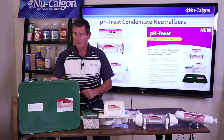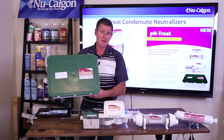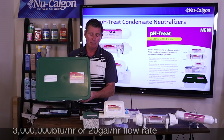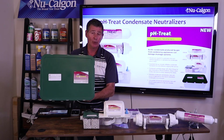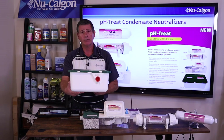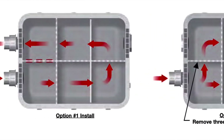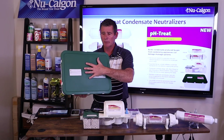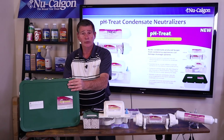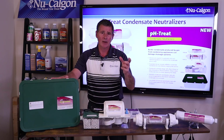Finally, this last one is the big boy — this large tub that looks like a storage container. This is for units at 3 million BTUs per hour at 93% efficiency, or up to 20 gallons per hour worth of condensate flow. There are multiple channels on the inside, and this comes with about 32 pounds of calcium carbonate. There's an inlet and an outlet on one side and a single outlet on the other side, so you have a couple of options depending on how you want the flow in and out. You're looking at about a year's worth of use from the media in all of these, or until the pH level falls below six.